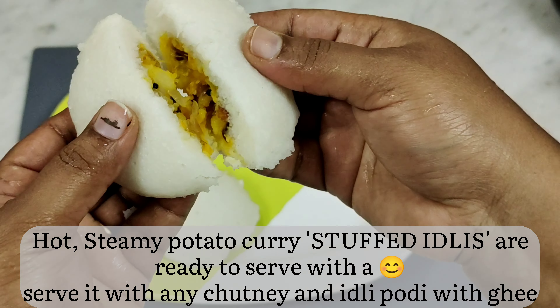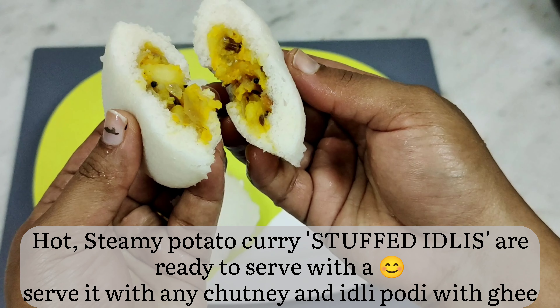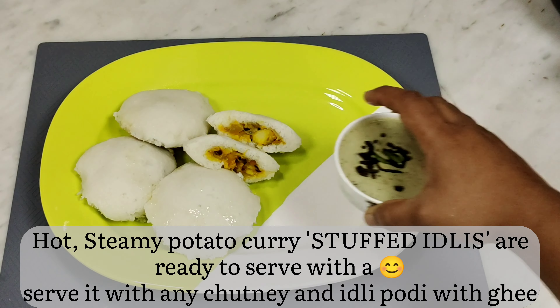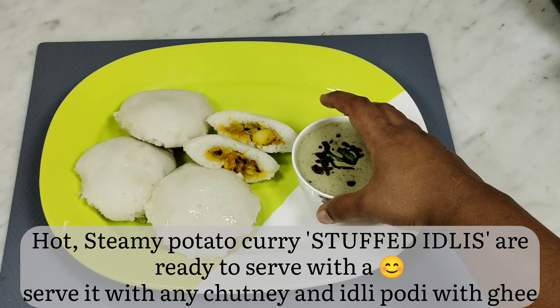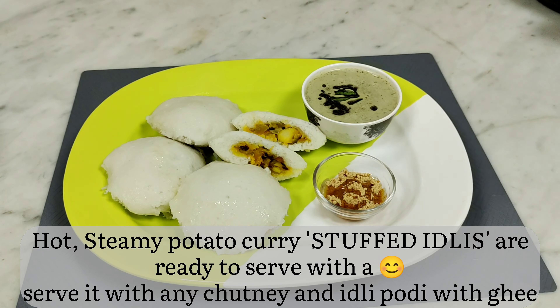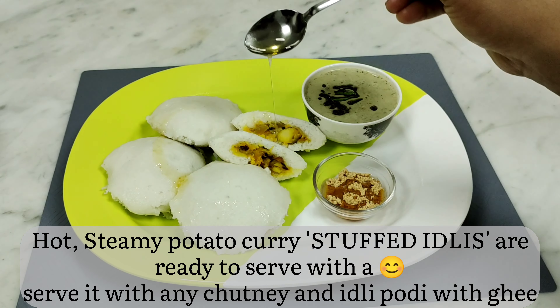Surprise! Ta-da! I'm sure you have loved this surprise. Like this video and comment your cooking experience below. 10 steamy potato curry stuffed idlis are ready! Serve with chutney of your choice and ghee. Serve it with a smile.